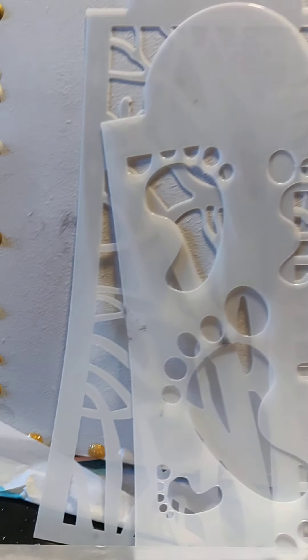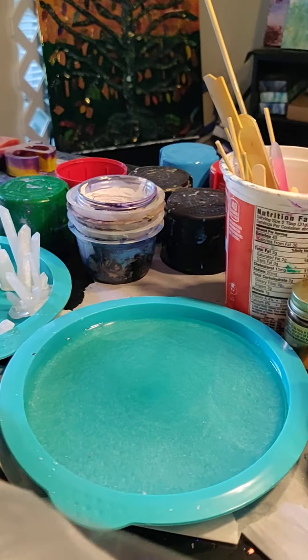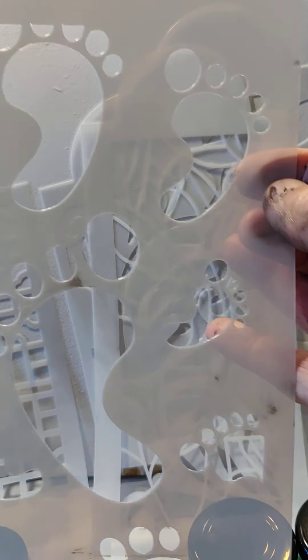Hi everybody! I just opened up my box a little while back and it is from Laura Brown Usher — that's from Laura's Art Corner on Facebook, so go there, there's all kinds of things there.